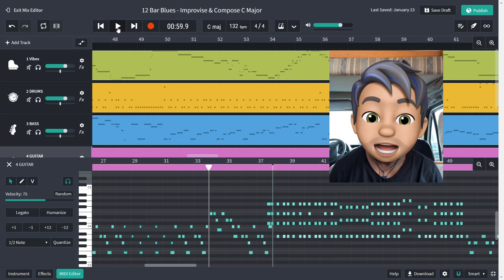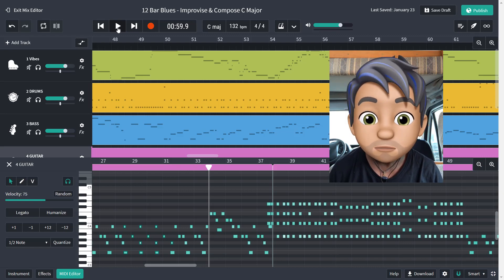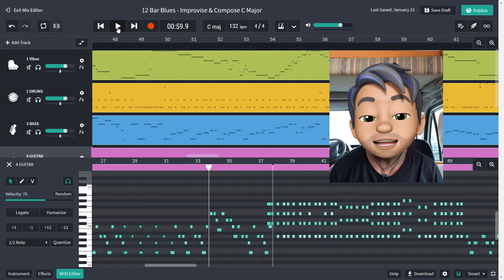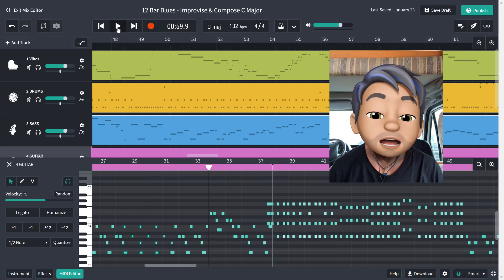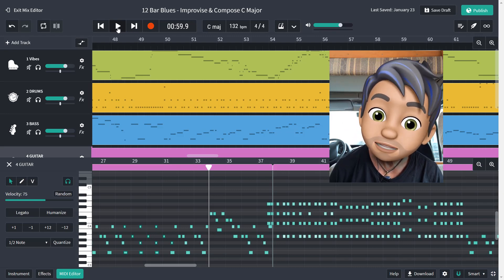So explore it, have some fun. Start jamming, start honing your skills. Play, practice — you can get better and better. There's nothing like it. This is just like any other musical instrument: practice it until you get the results that you want. Happy music making — see you soon.